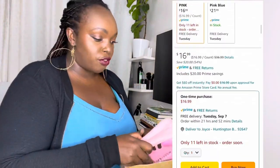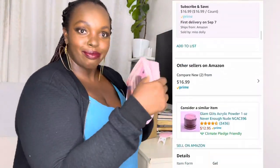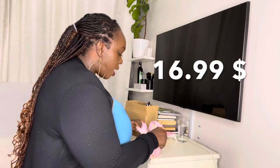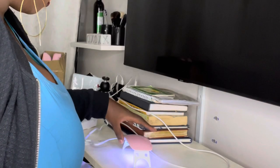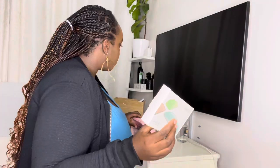It's a nail starter kit from Modelones. We're going to unbox it — I bought mine on the Amazon shop. It comes with a UV LED nail lamp, here it is already, you can see it right here.